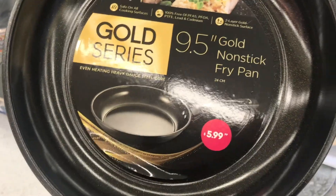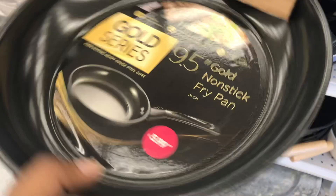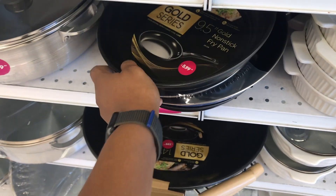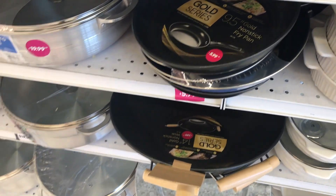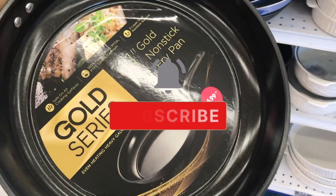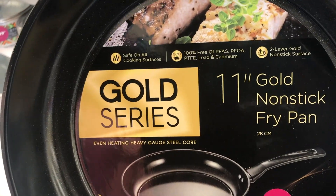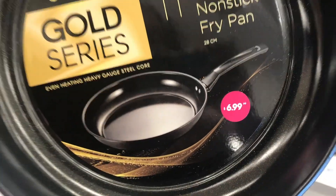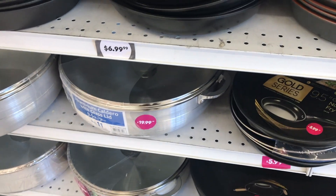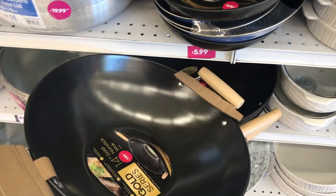Let's go — first thing that caught my attention in the 99 cent store: these pans. Gold Series Non-Stick Fry Pan. I thought that was a reasonable price for $5.99, and they had different sizes — this was an 11 inch. I've never heard of this Gold Series brand, so please comment below if you've seen or used these before. They look pretty sleek.